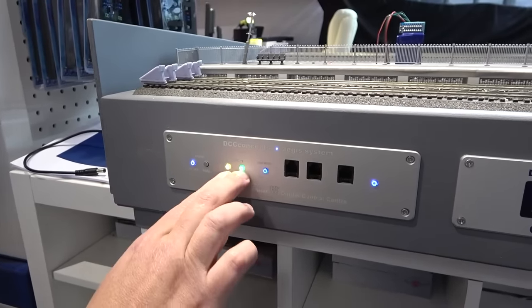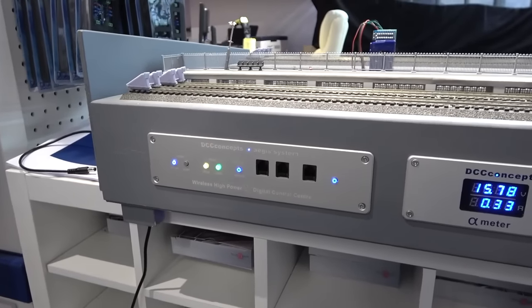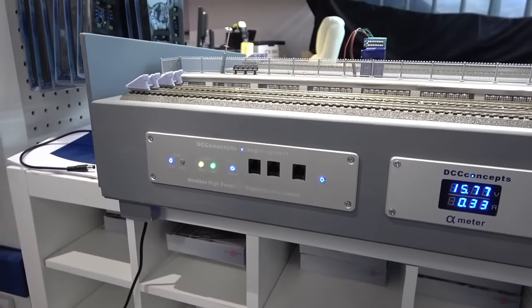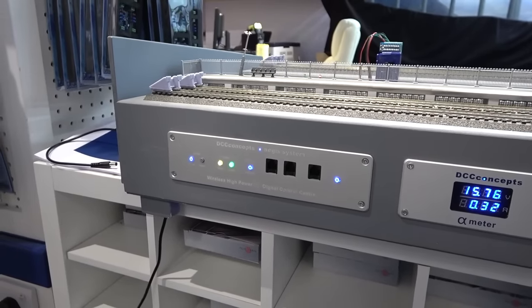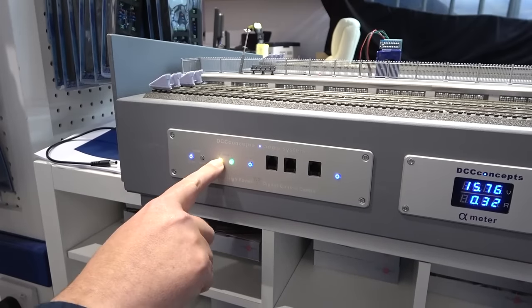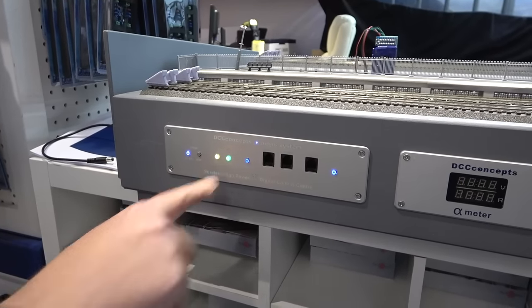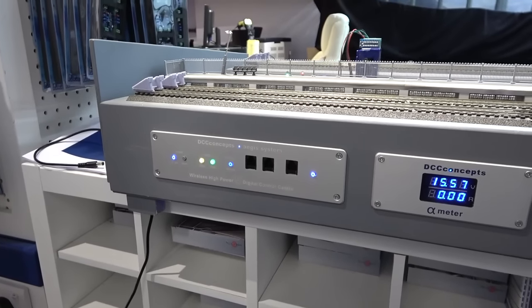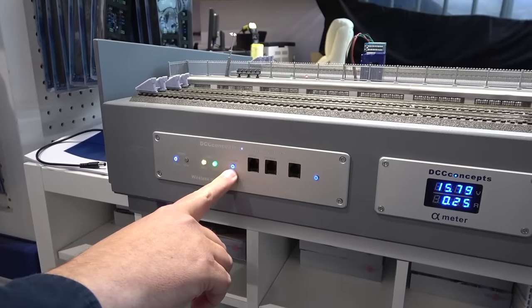Here we have the two track outputs. With the PowerCab, you only have one track output and you have to choose — is that a programming track output or is it a main output? Most people put a double pole double throw switch or a rotary switch on there. What this does is it allows you to pick whether you want program or main at any time, and you can literally switch between the two at whim. And then this is showing the status of the connection to the transmitter.